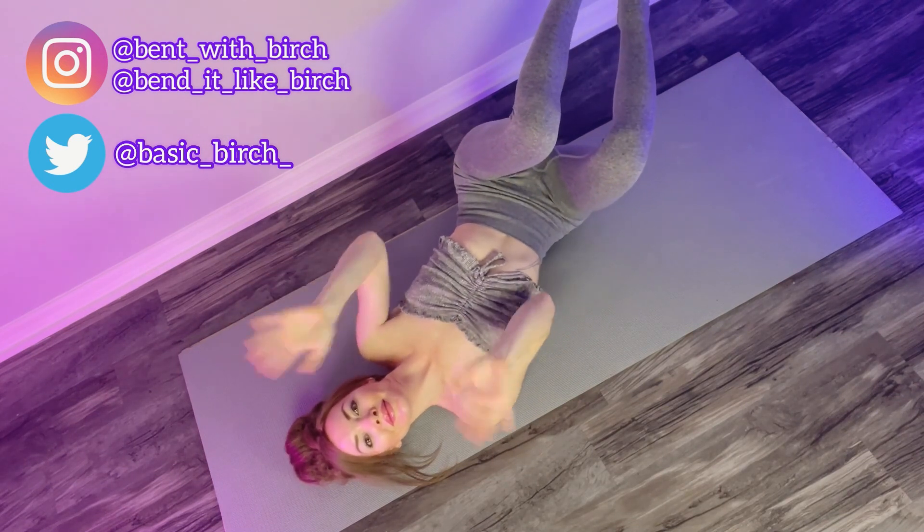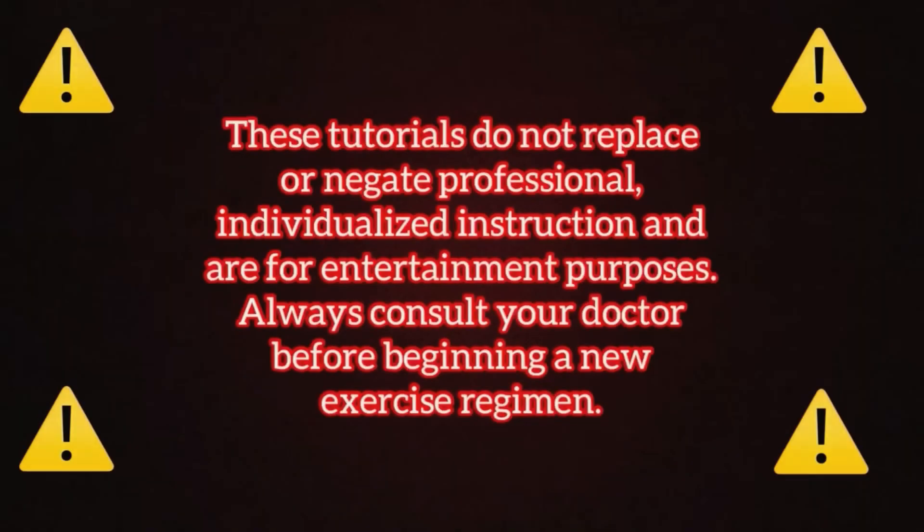Thanks for stopping by — remember to like, share, and subscribe, and check out my Instagram and Twitter. These tutorials do not replace or negate professional individualized instruction and are for entertainment purposes only. Always consult your doctor before beginning a new exercise regimen. Thanks, bye!